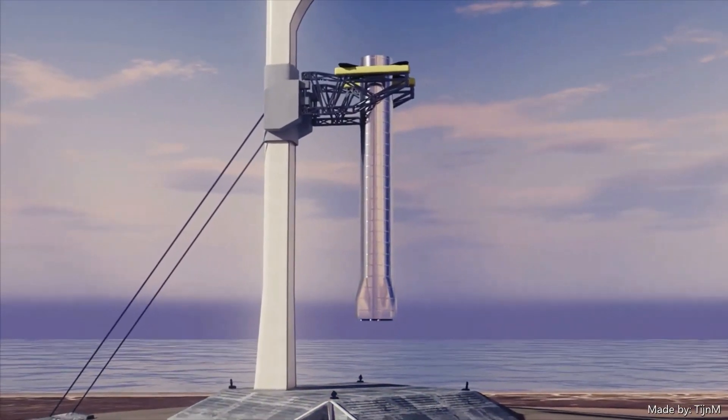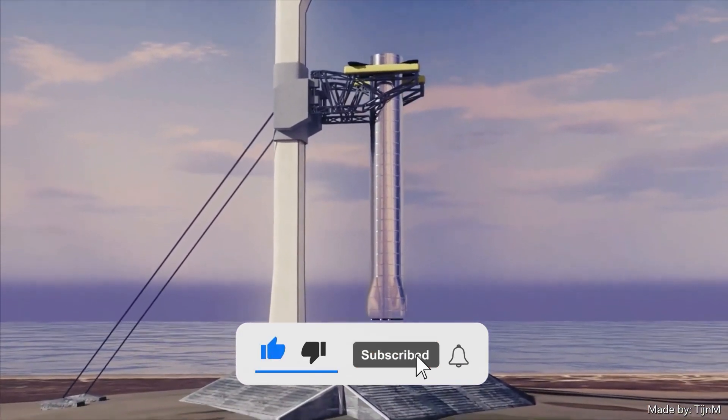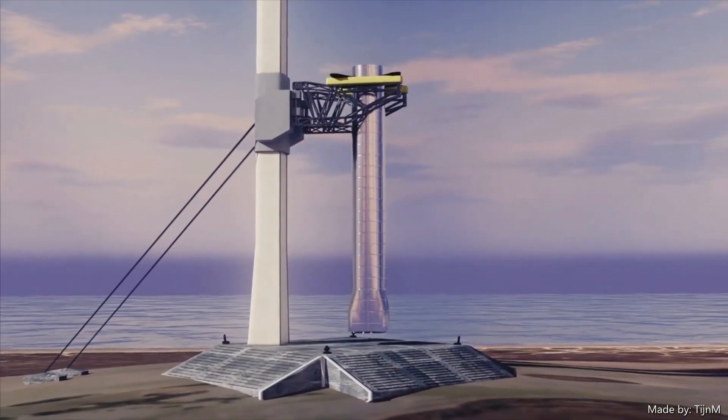Thank you so much for watching our video. If you liked what you saw, please click that like and subscribe button, and let us know in the comments below what you think of the Starship with heat tiles.